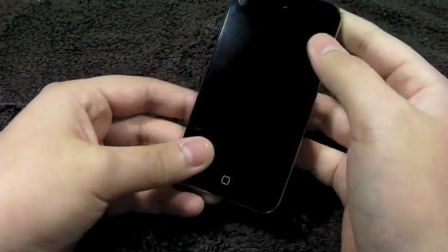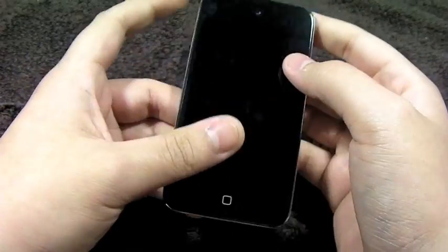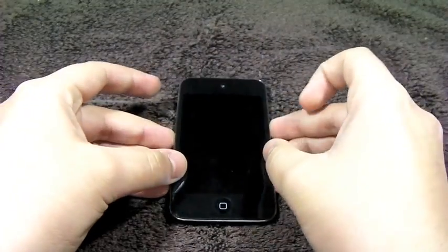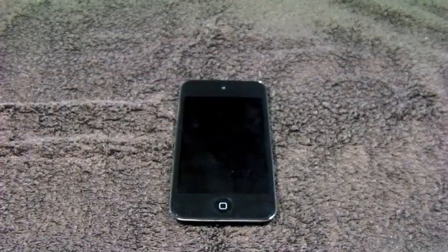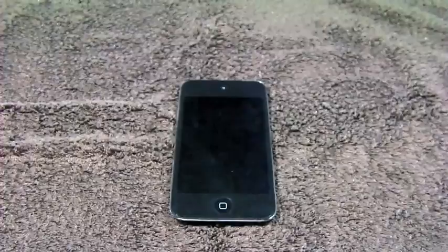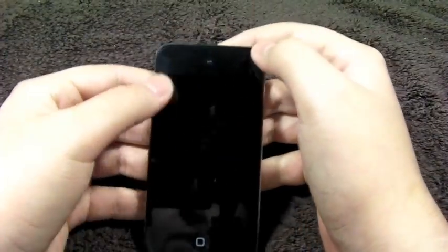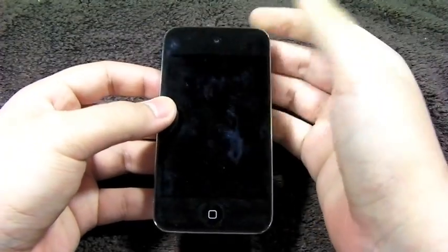My iPod has no scratches, and I really want to keep it that way, so this is why I went with the Clear Coat Full Body Kit. This is very similar to Zag, Rapsul, and Beskins Ever — all those products compete in the same market. Basically they must differentiate somehow in order to gain consumers and keep those consumers.